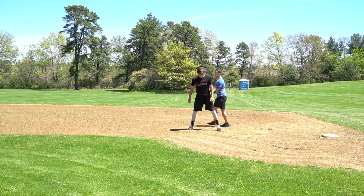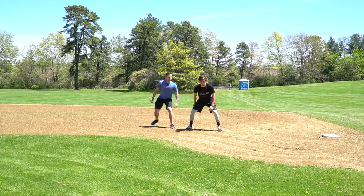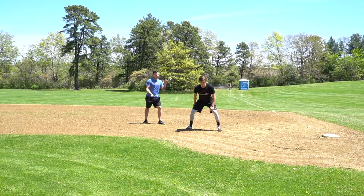So why don't you get into that good position there, Josh? We get a little bit lower — he's going to get into a good start. And when I say go, he's going to accelerate, get that good drop step, and go. Good.